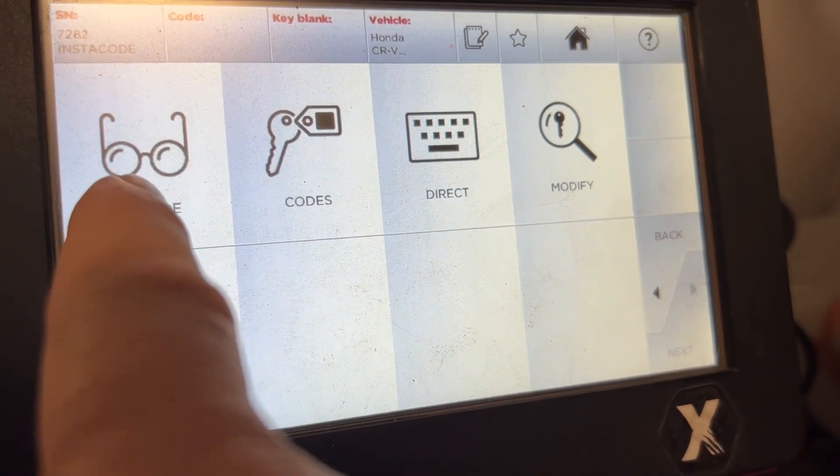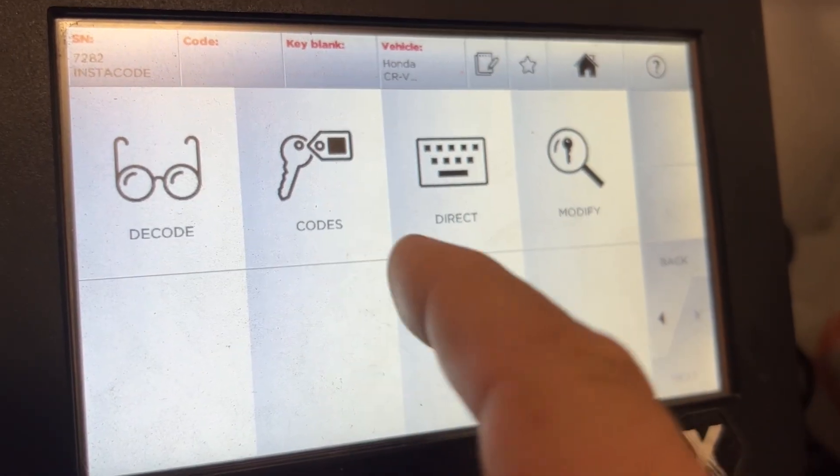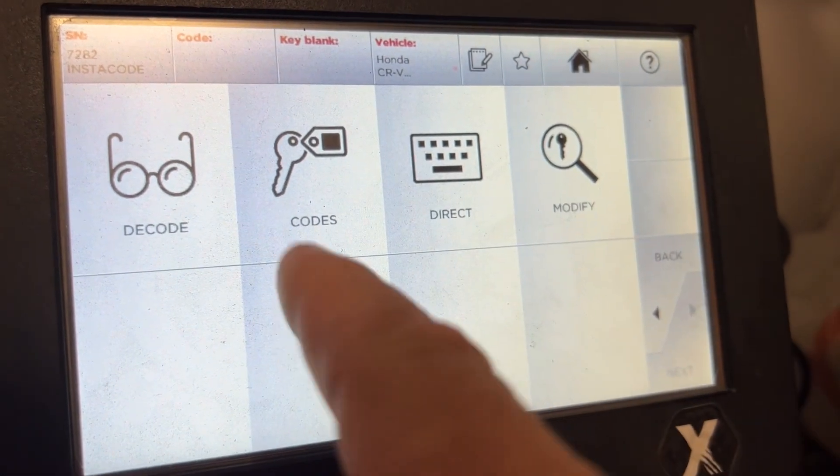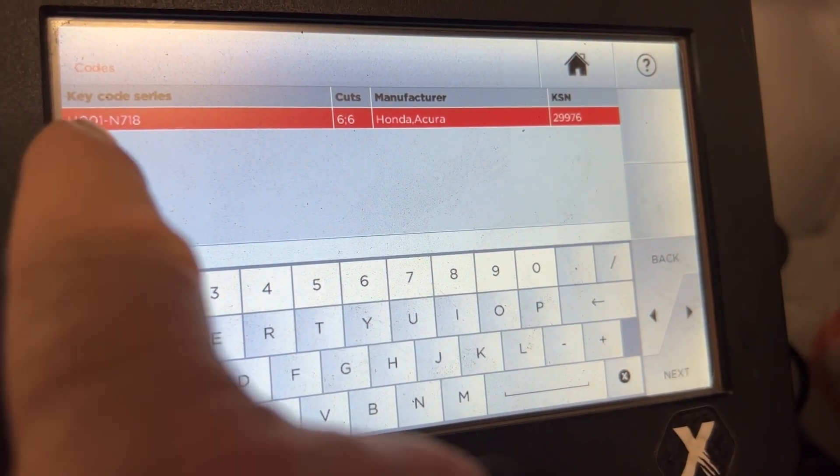Normally we go to Decode if we have a cut key, but we don't — we have Code, Direct, and Modify. We have videos on those, but today we're going to do Codes. We have the code series H through N.